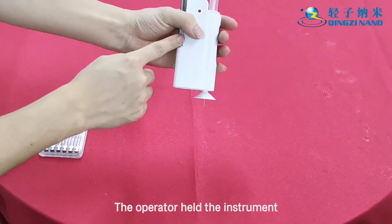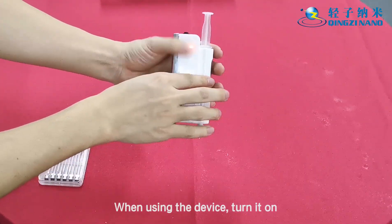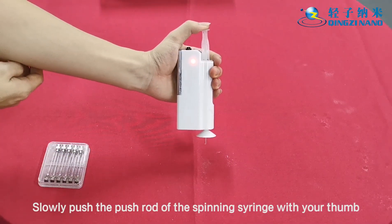The operator holds the instrument and keeps it at a certain distance from the receiving end. When using the device, turn it on — the red light will stay on. Slowly push the push rod of the spinning syringe with your thumb.